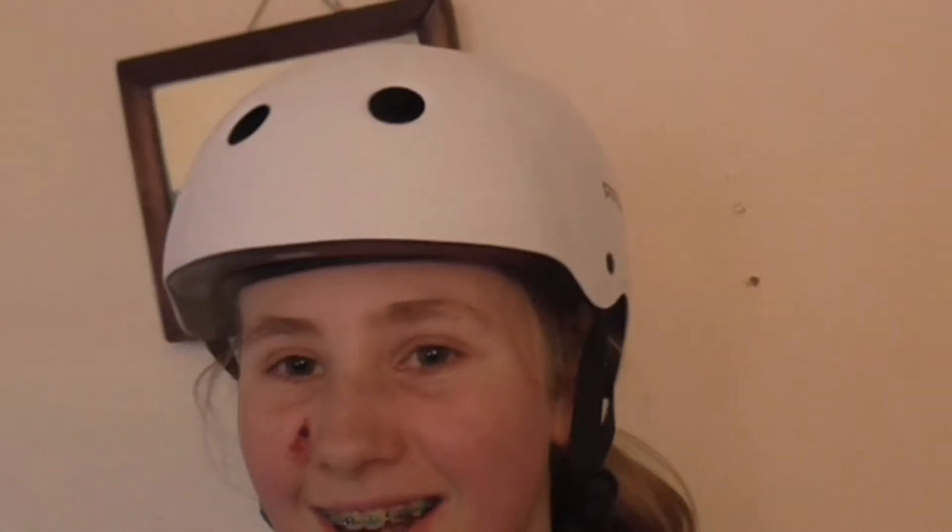Guys, I got it — the white one with the black strap. It's a Pro Tech helmet and it looks really nice. It's super lightweight. I'm gonna go get my other helmet and show you the difference.